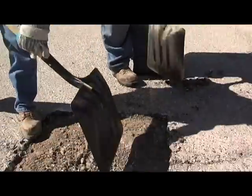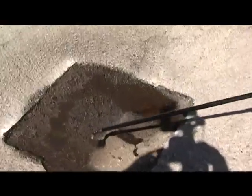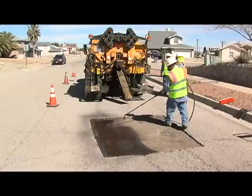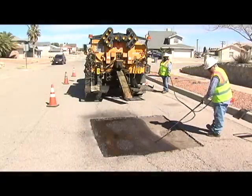Once we've gotten that all picked up, we'll put what they call a tacking oil. What the tacking oil does is it acts almost like a glue to keep the asphalt inside where the cut has been made.